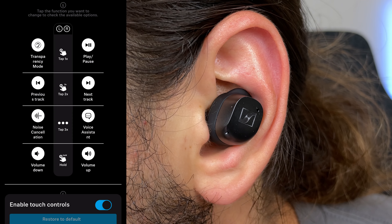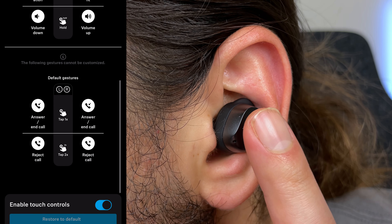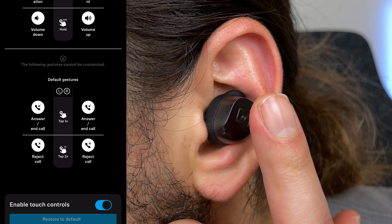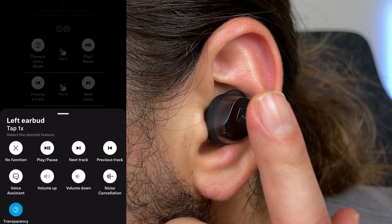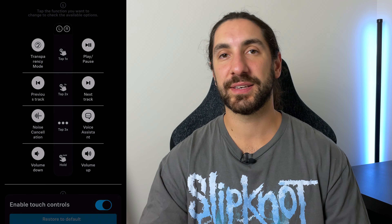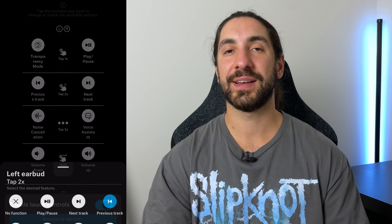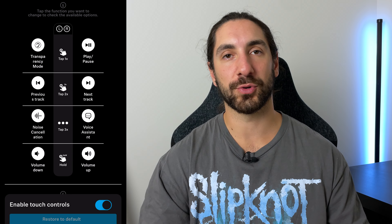Now let's talk about controls. This is where the nitpicks start to come in. The controls work great — you can control everything, including volume up and down, and you can customize almost everything. I say almost everything since you can only add volume control on the long hold on the left and right earbud. Also, transparency and noise cancelling are separate functions, so you need to set either one to a different control rather than having it all on the single tap, for example.